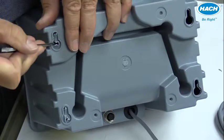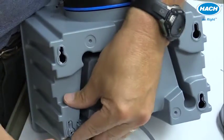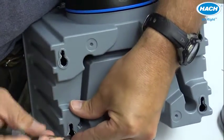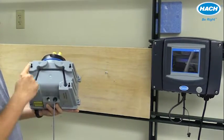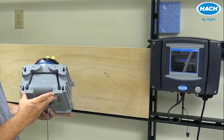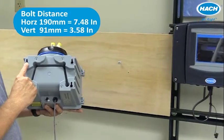You can use the small screwdriver to remove the excess material from the hole. Four bolts are needed to hold the back of the process instrument if the mounting bracket is not used. These bolts should be mounted level and a certain distance apart — 7.48 inches or 190 millimeters apart horizontally.